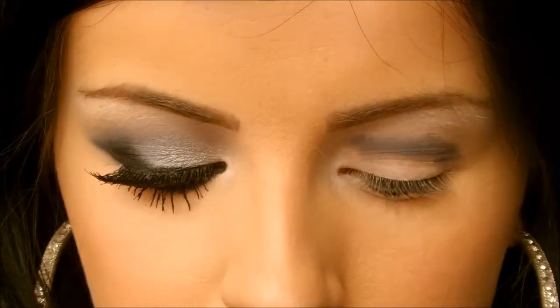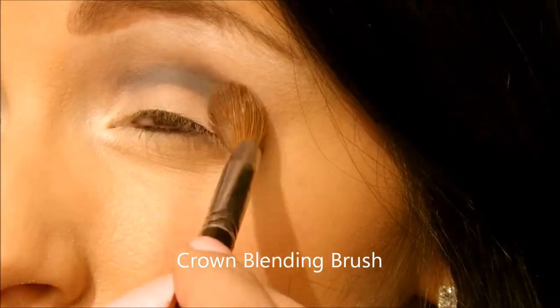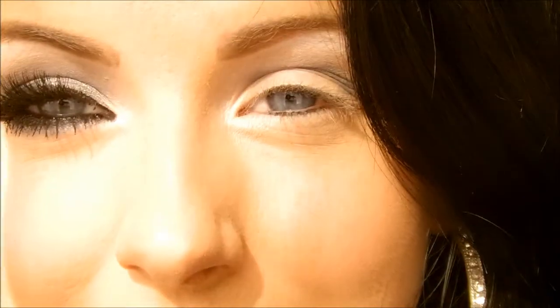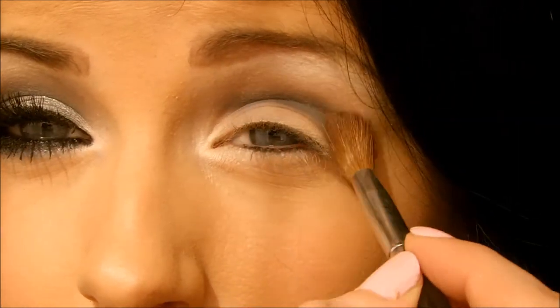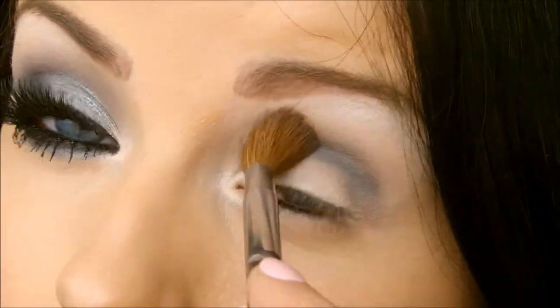Then I'm just going to blend it out with a bigger, fluffier brush to remove any harsh lines — just up and down motions. Then apply more of this to get a really intense look, back in with your infinity brush. Make sure that gray color is nicely blended, and we'll go back at the end and add a bit more of this gray color in.